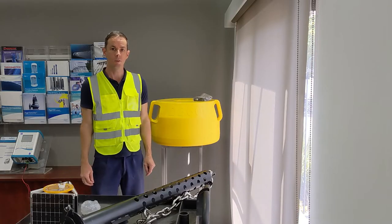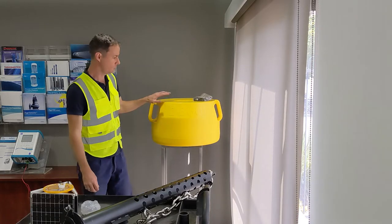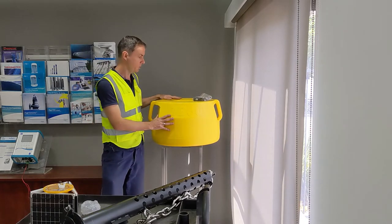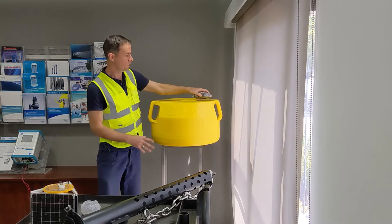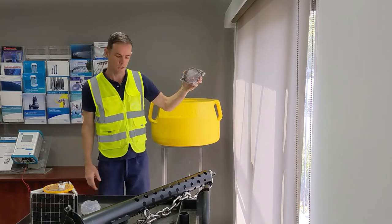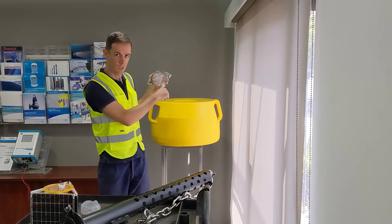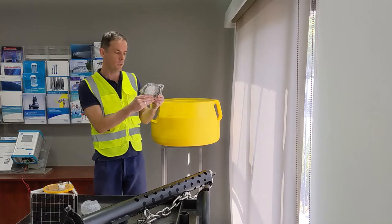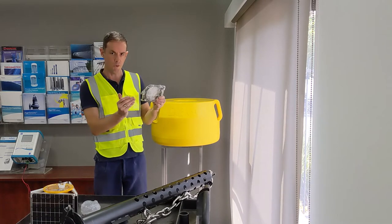Now we're going to identify each of the parts from within the boxes. Inside the DB600 box, the main component is the DB600 Buoy, but also included is the collar that locks the instrument tube inside the DB600. Make sure you find the collar before you get rid of the box.